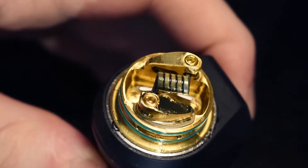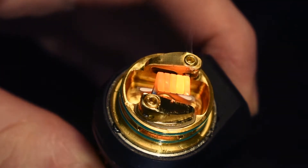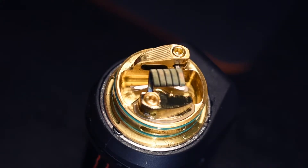Alright guys, so now we're going to get into the wicking. We're going to get this crustiness and old juice off of there. It's a single coil RDA, which is perfect for this mod. The reason why is because you don't have to use a lot of voltage — you don't have to use your battery down. It makes it last longer and you still get good flavor and good vapor production. Since this coil isn't super fat, I'm just going to pull off a good piece of cotton. You just got to know the right medium. Never go too much — I've always had problems with too much. It's just a pain in the ass.